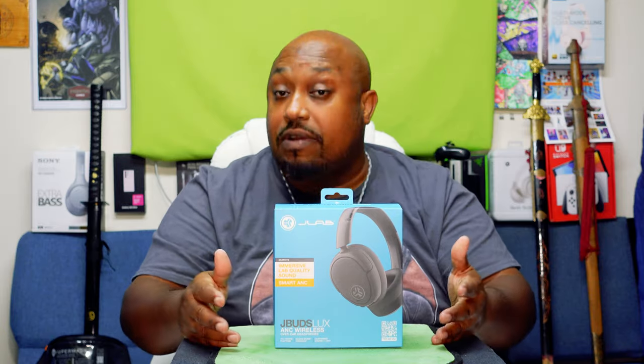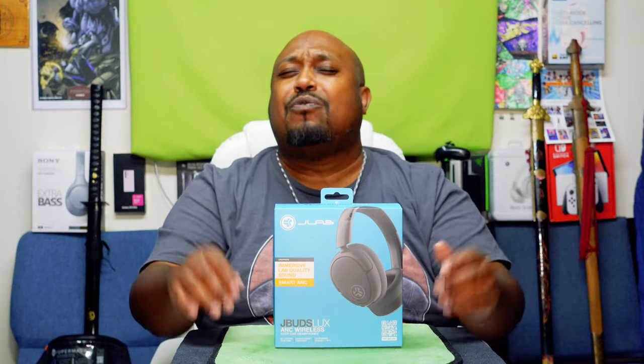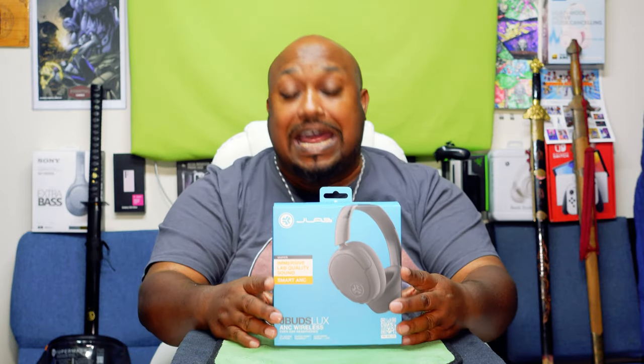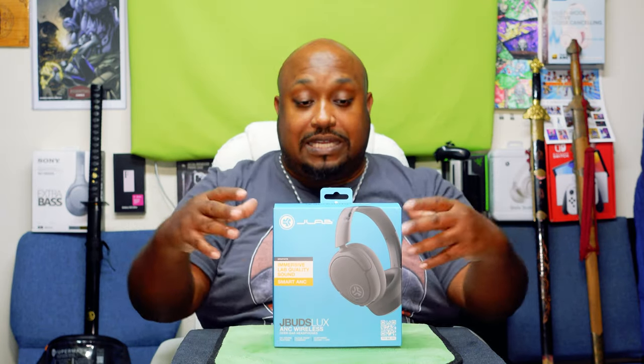But before we get into the details, do me a favor — please like, share, and subscribe. We're growing this unboxing community. The more likes I get, the more we share it, the deeper in the YouTube algorithm we can get and we can grow this community higher and higher. I want to thank my current and new subscribers for still rocking with the channel. Let's go ahead and get into the details.